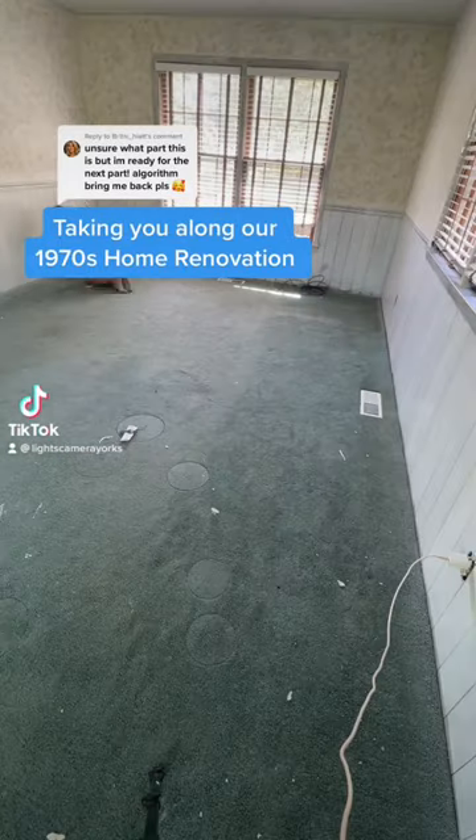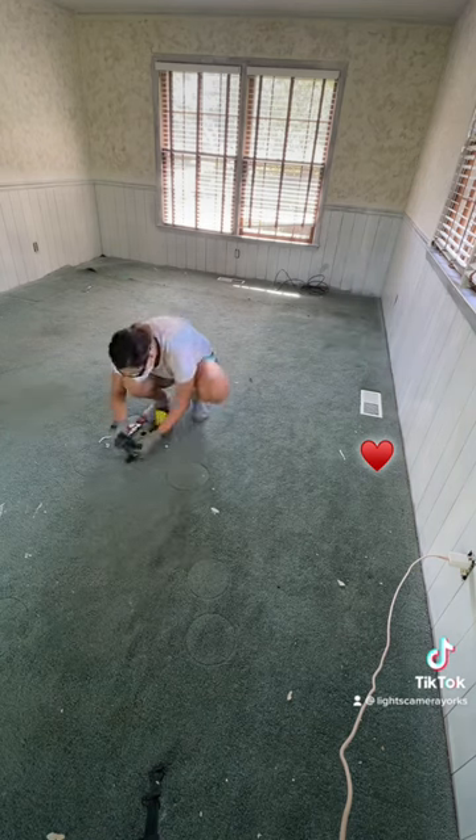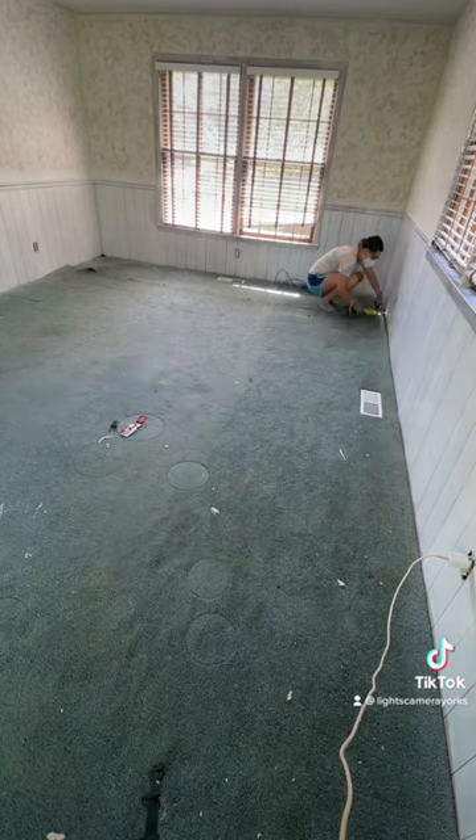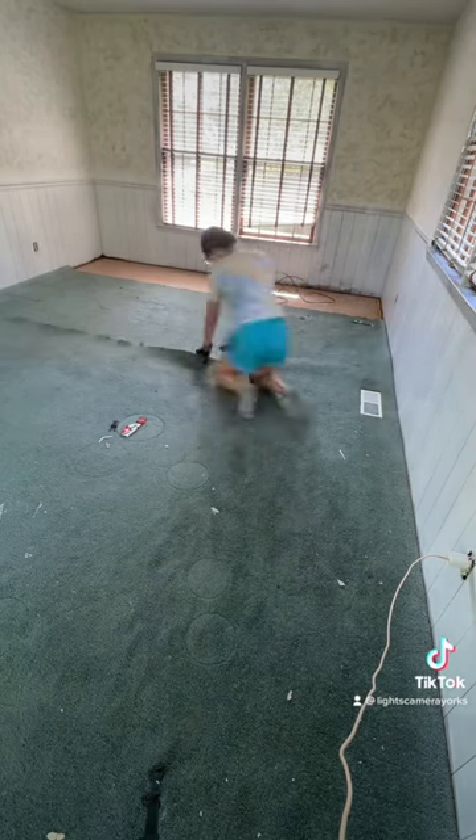Filthy, worn down, and faded, this carpet needed to go. It's been almost a year since we've lived here and I was waiting for this day to come. Although I'm excited, I still needed to do the work, so let's get to it. Your guess is as good as mine as far as how long this carpet has been in this floor.